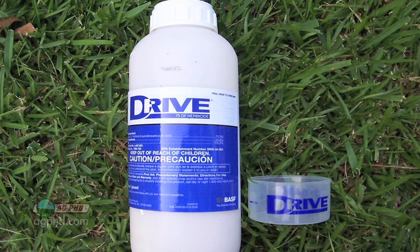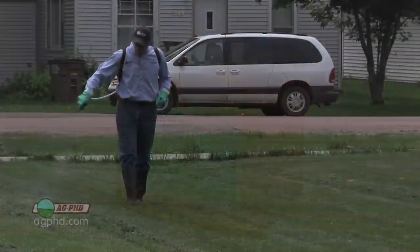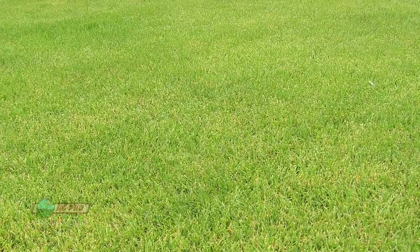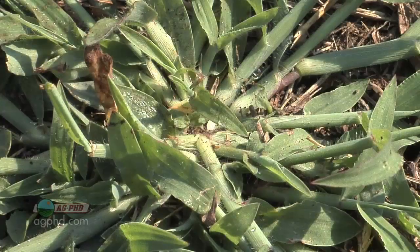The product we'll use on our farm is Drive, but Dimension and other products are also out there that are very good as well. The main thing is just to make sure you're spraying timely. If you're spraying a month earlier than the crabgrass is going to show up, a lot of times you don't have enough residual left when the crabgrass actually does show up.